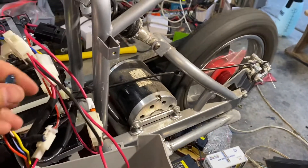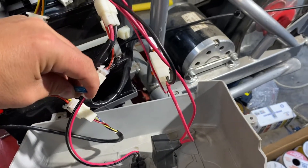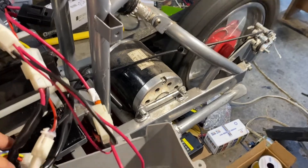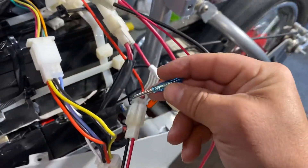Now I can take this screwdriver here and slow the bike down. I can make the bike go as slow as that. Or if I take the screwdriver, I can speed it up.